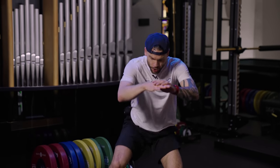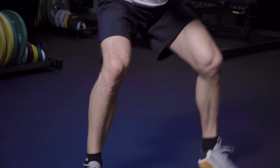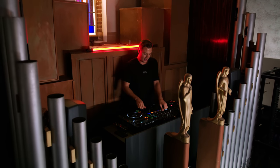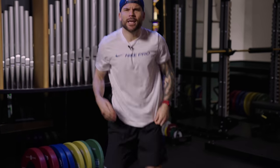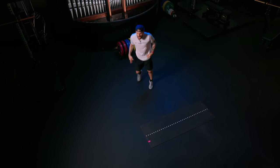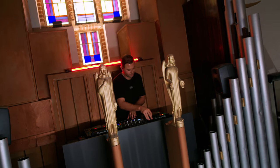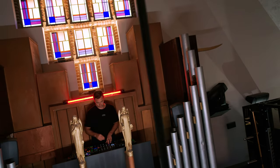Now if you cannot jump, step it. Run it back. Keep the chest up, shoulders back, and just run it. Clock says 30 seconds.